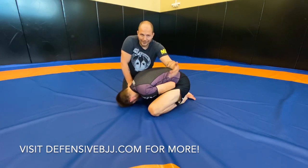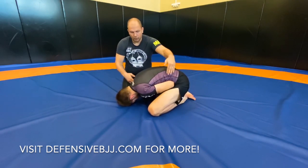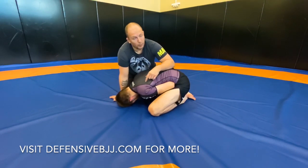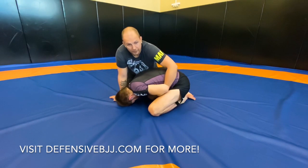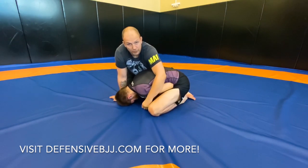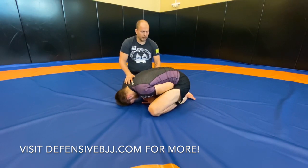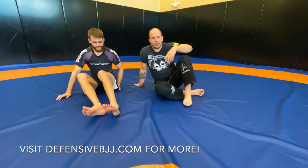This posture is the one I recommend you play. By testing it — and we'll do some clips later — we'll show there are no seat belts, no darces, no anacondas, hooks are gone. What I hope to prove is that the only dangerous space is this one here. If I'm sloppy here I can also get swept, but that space is not dangerous. Knees are wide, elbows out.